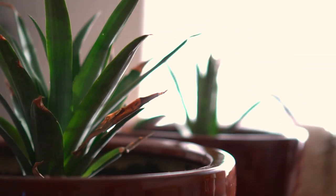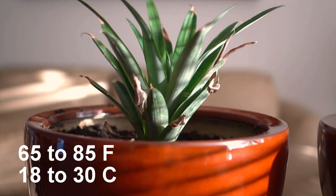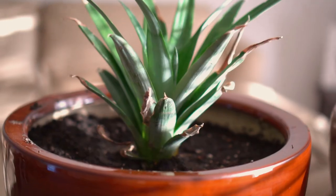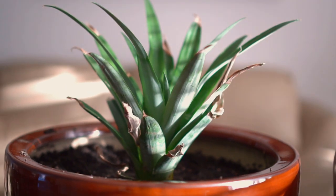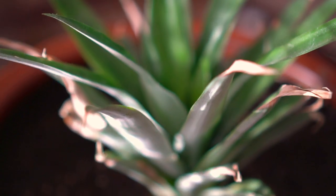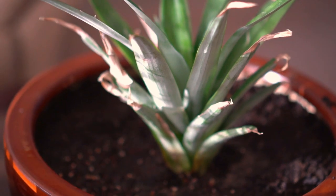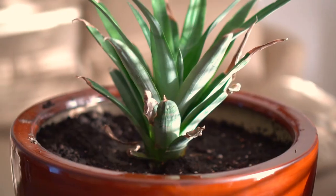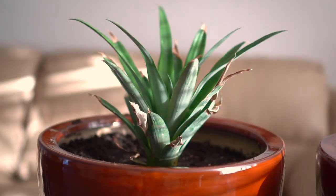Step number six: choose a sunny location next to the window to place your pineapple plants. Pineapples are tropical plants and they like temperatures between 65 and 85 degrees. If you live in a region where it gets way too hot or way too cold, pineapples will not survive outside, so you need to bring your pineapple plants indoors. That's why in this video I'm planting pineapple plants indoors in containers, because most of us do not live in tropical regions. Pineapple plants are perfect to grow indoors.